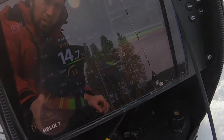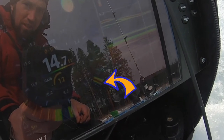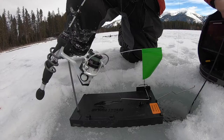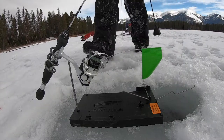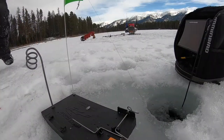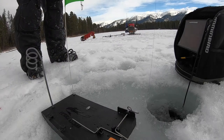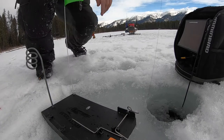He just came up to it. Oh, he swam away. Oh, he's back — he's right there again. Two fish. They're right there on the bait. Let's see if he triggers it. Got a fish, got a fish! It worked. Stuck on the ice.